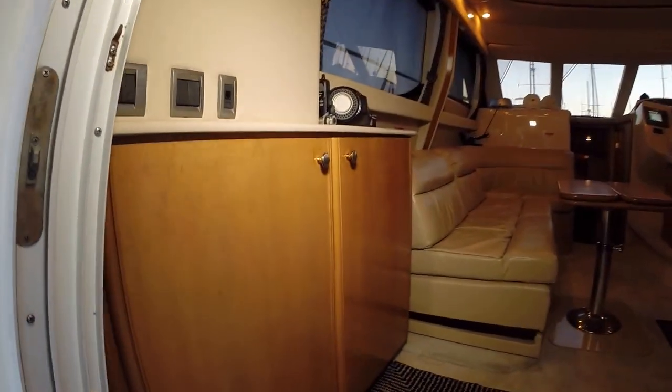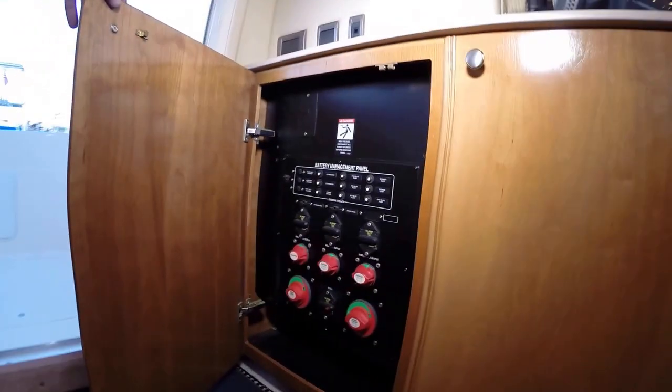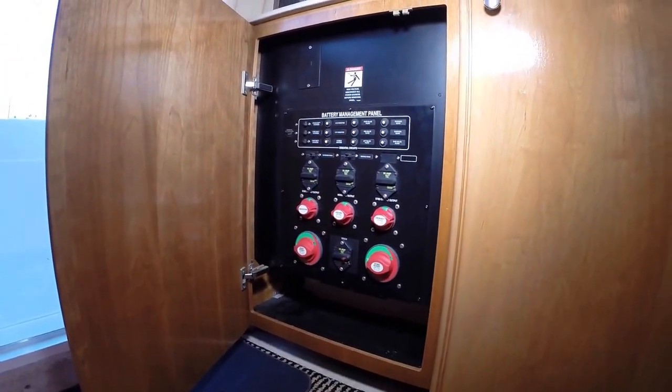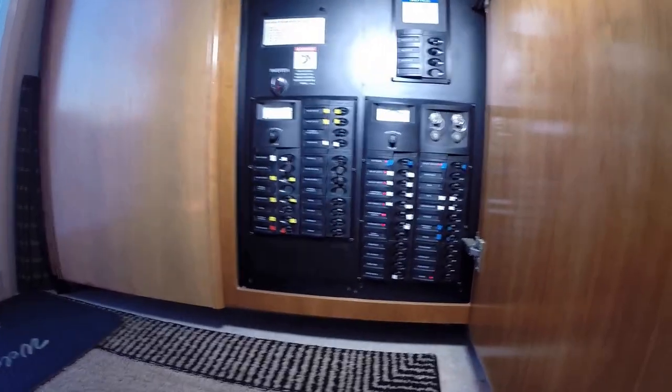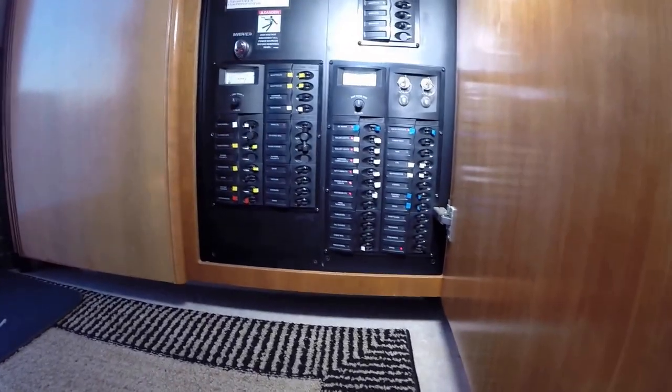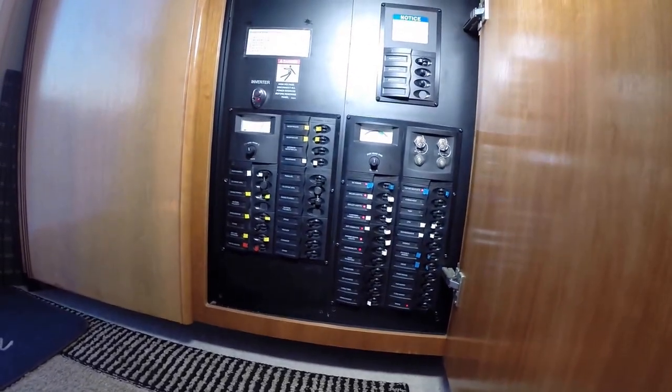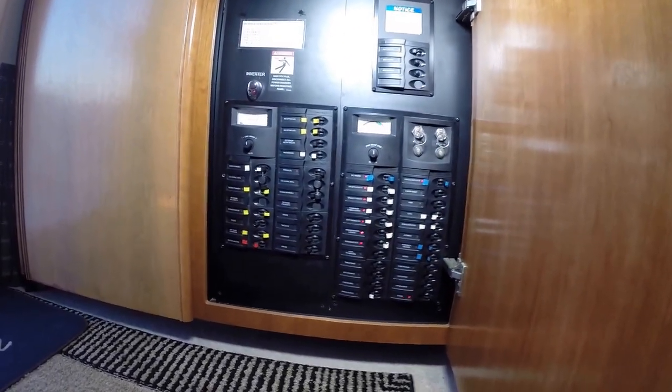As we move inside, your battery panel and breakers are here, and then your main panel is here with your ignition. You have 12-volt on the right and 110 on the left. There's your inverter controls right there.